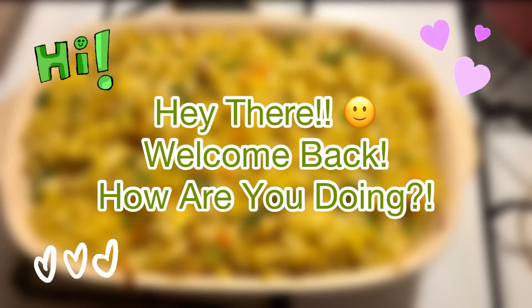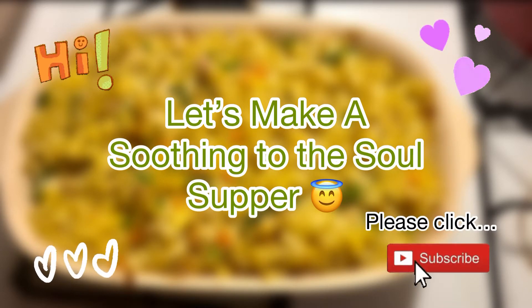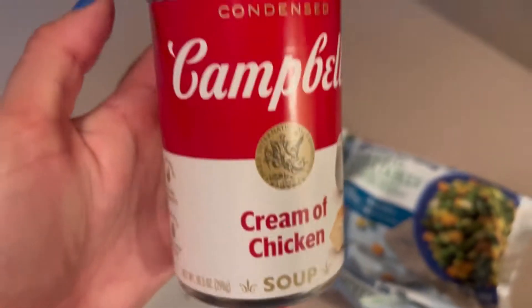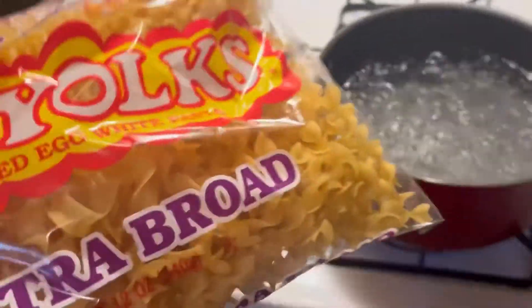Hey there, welcome back! How are you doing? Let's make a soothing to the soul supper — please click that subscribe button below. Let's start by dicing up some chicken breasts. I've got a bag of frozen mixed vegetables, a can of cream of chicken soup, water boiling, and a bag of egg noodles — the little twisty ones.